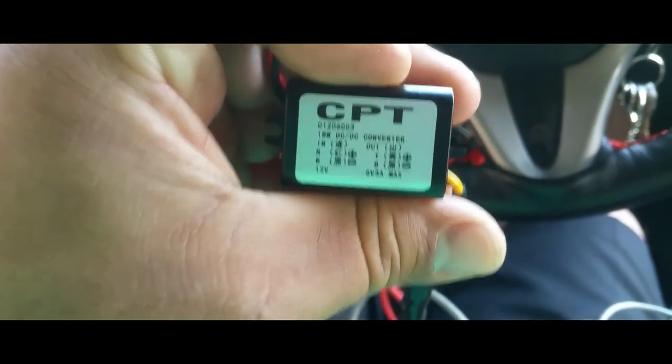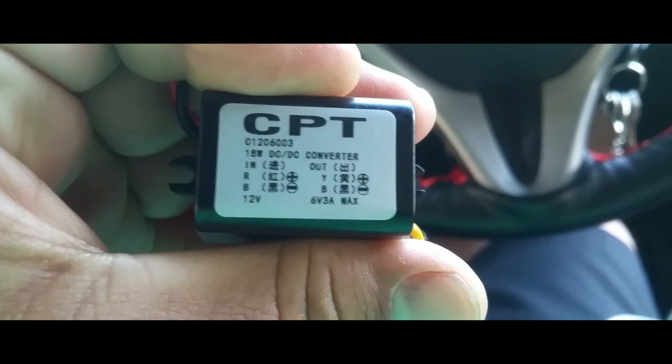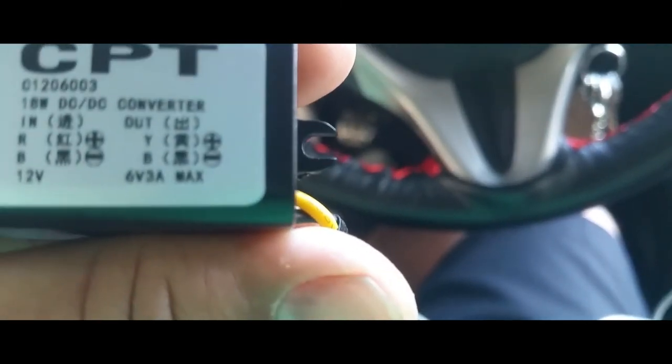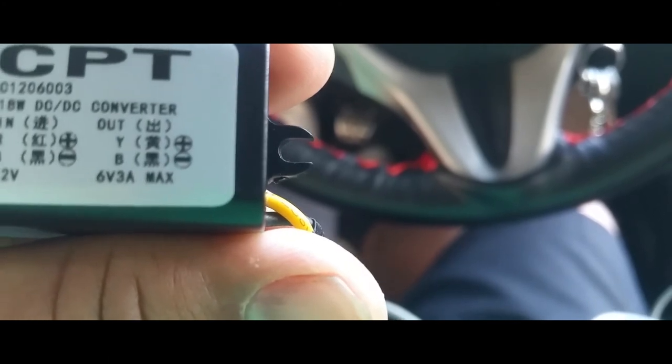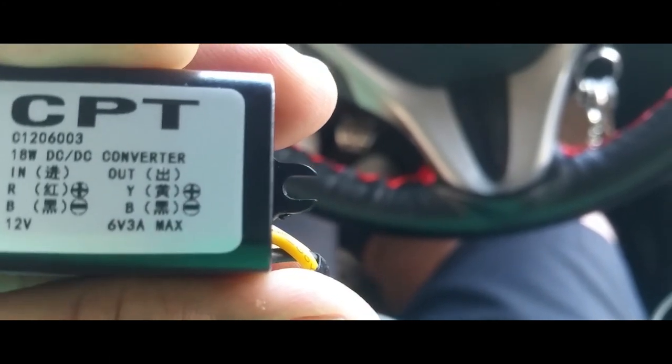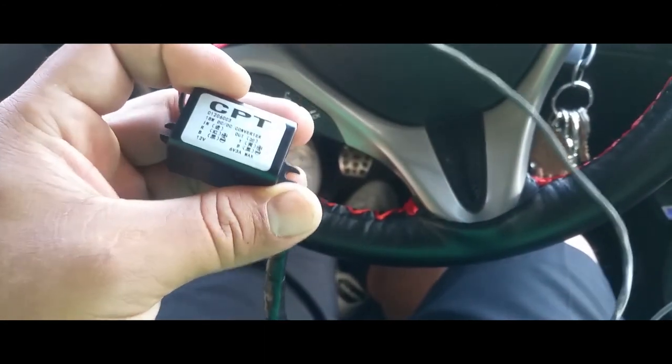Now the reason I'm doing this is because I'm going to eventually reroute this. I already made my wire — I got a step-down converter from 12 volts to 6 volts at 3 amps right there. Anyway, that's my step-down.